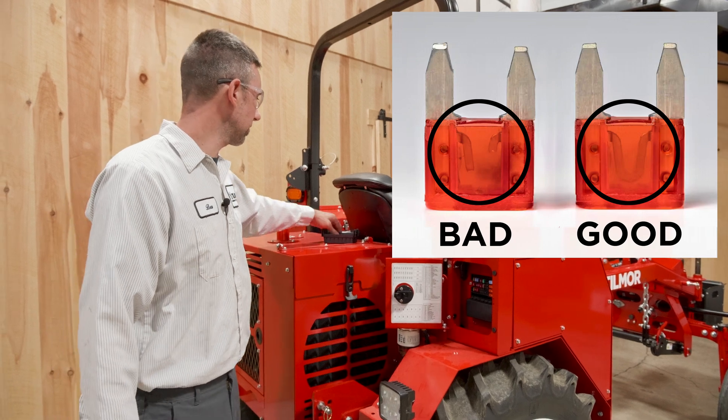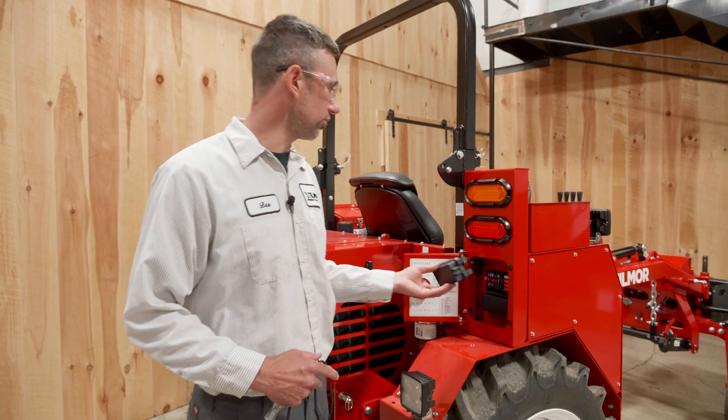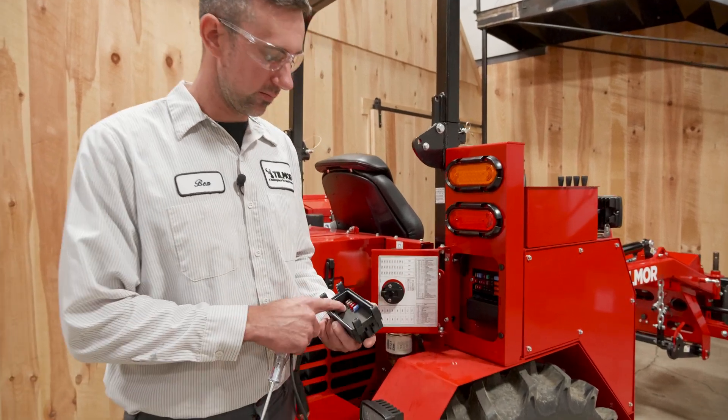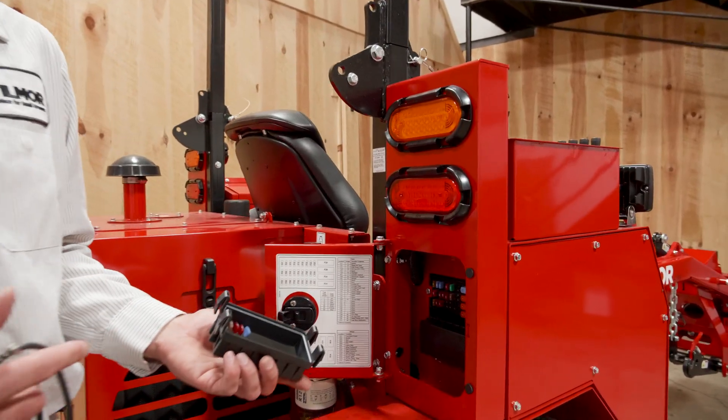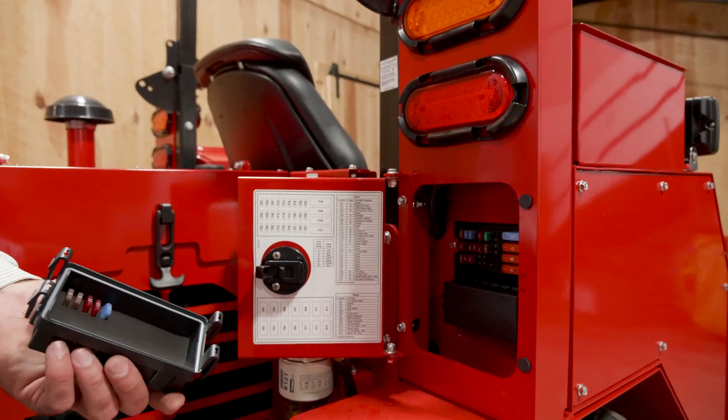If you have determined that you have a blown fuse, we locate spare fuses in the back of the fuse panel cover. And if you are unsure whether a fuse is good or bad, pull a good one out and swap it with the bad one.